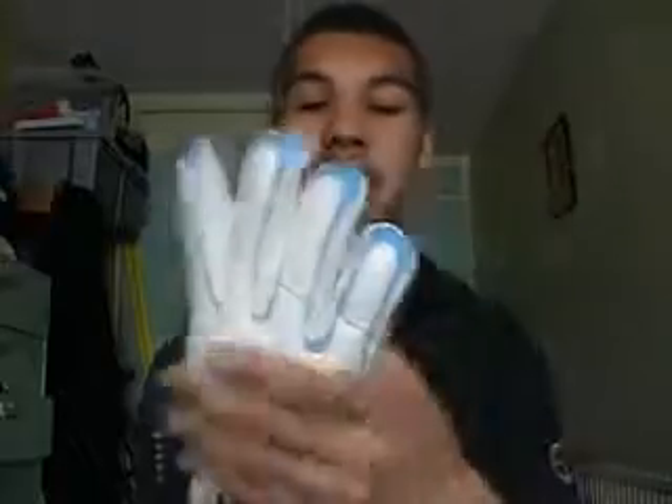One thing I will say is that because it's quite a thin glove and the palm is so soft and grippy, durability is an issue. It's not the most durable glove I've had. But for £22 you really can't go wrong.